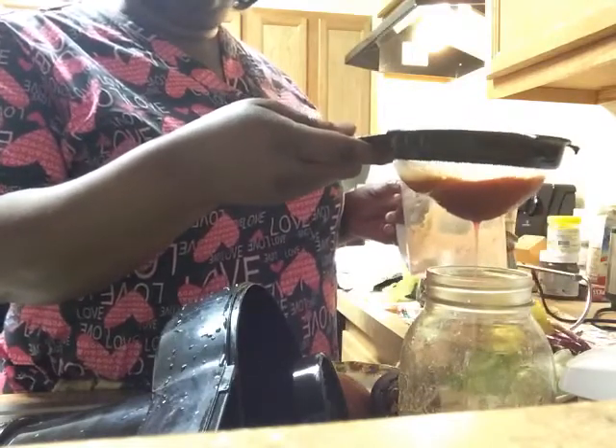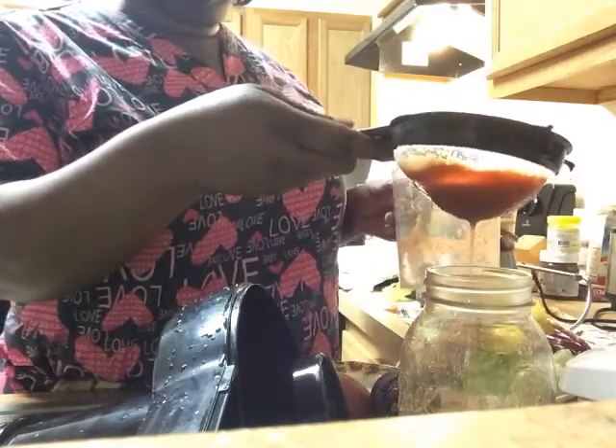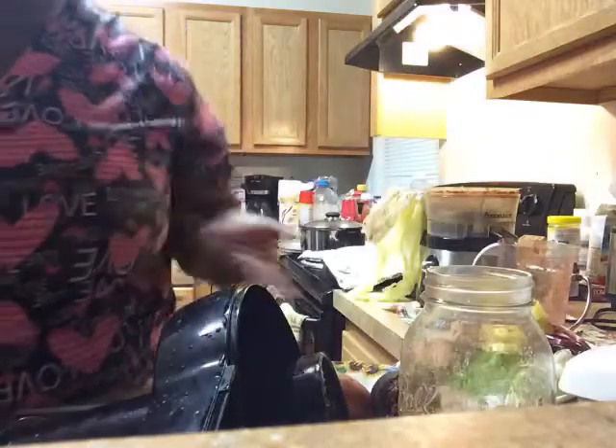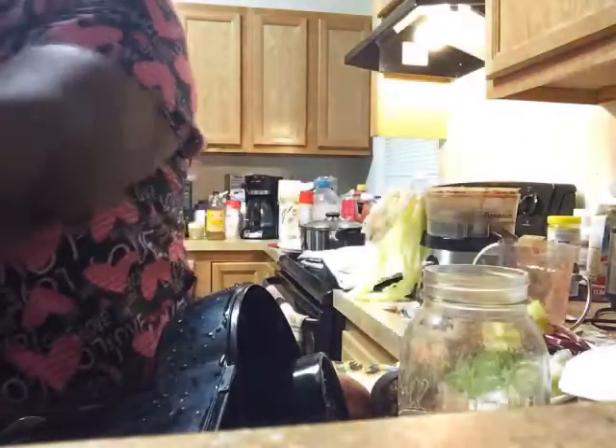You can drink this fresh or put it in the refrigerator. That's why I use mason jars — I went and got the non-BPA plastic lids. They come with metal lids, but metal sometimes tends to rust, so the plastic ones are a better option.